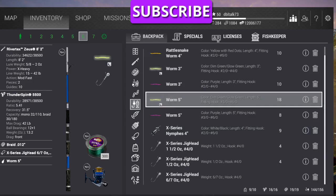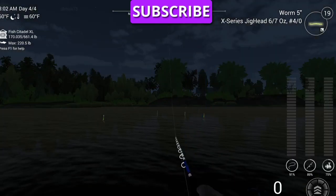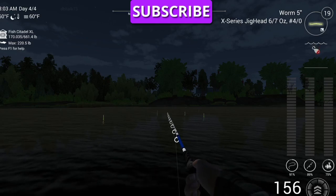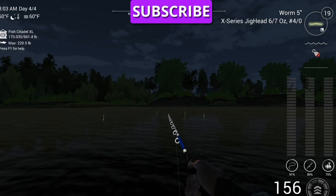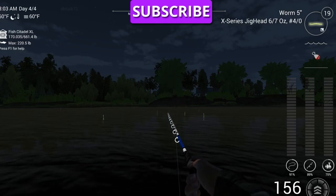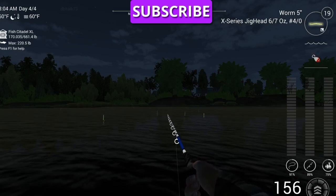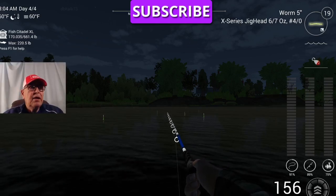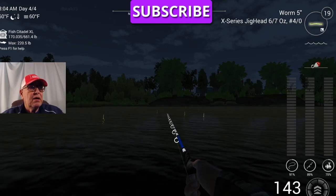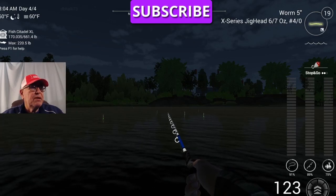Turn the light on so we can see. I'm just casting out. Now I have to turn my light off so I can watch the line. I'm going to leave the light on so you can see which way the rod goes. When the set goes up vertical, it's usually a good hookup. When the set goes to the left, I miss the fish. So we're going to work it along the bottom. We use a three-speed stop and go.